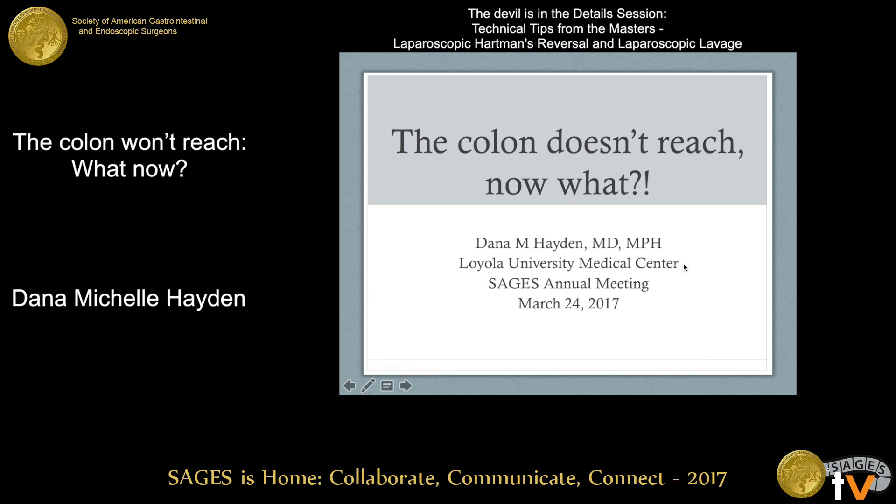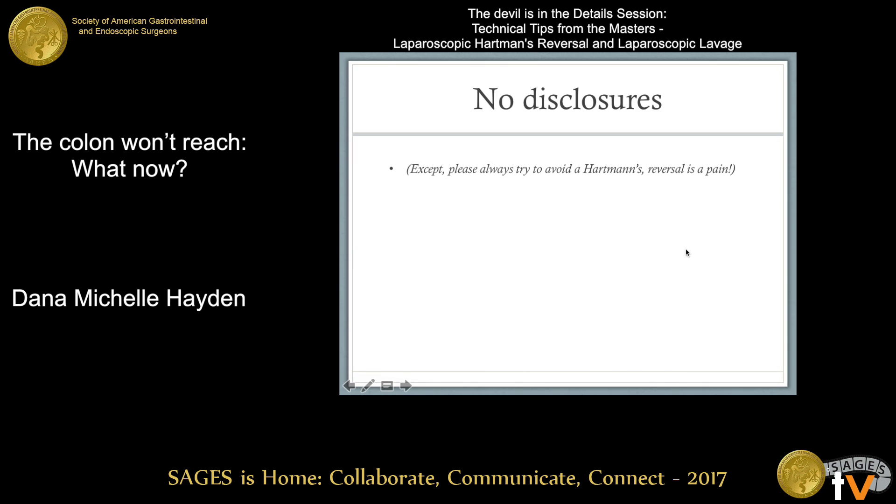Thank you so much for the opportunity to speak today. I have no real disclosures except one: if you can avoid performing a Hartman's reversal at the initial operation, please do that. Reversal is definitely a pain.